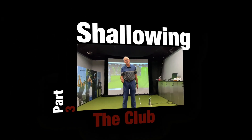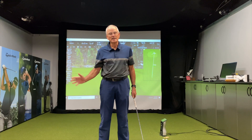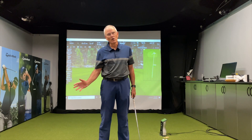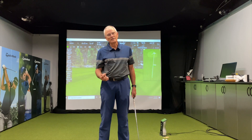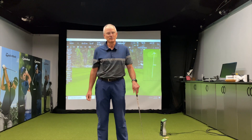So now we're moving into part 3 of the turn-drop-turn and we're going to talk about how important it is to get a shallow approach angle into the ball. One of my favorite stories: I was fortunate enough to watch Ben Hogan and Lee Trevino play together down in Houston.